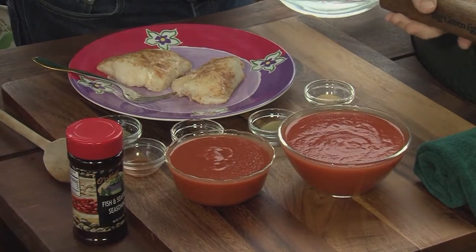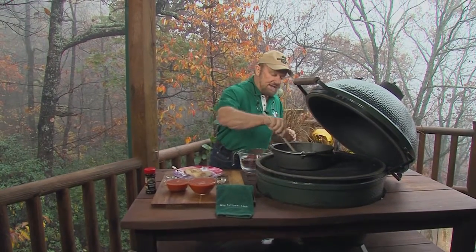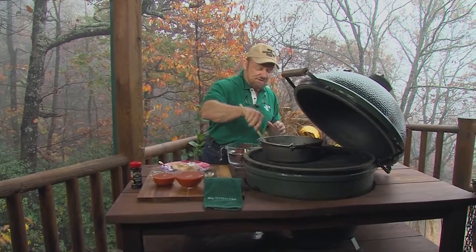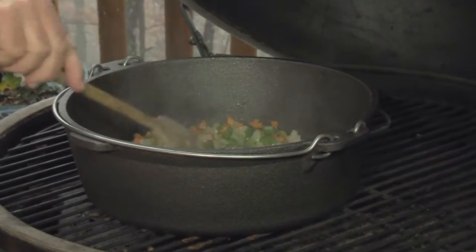I finished cooking the striper and now using the Big Green Egg with a convector, I put on a Dutch oven and I've sautéed carrots, celery, onions and so on. They're really clear. It looks good and smells good too.